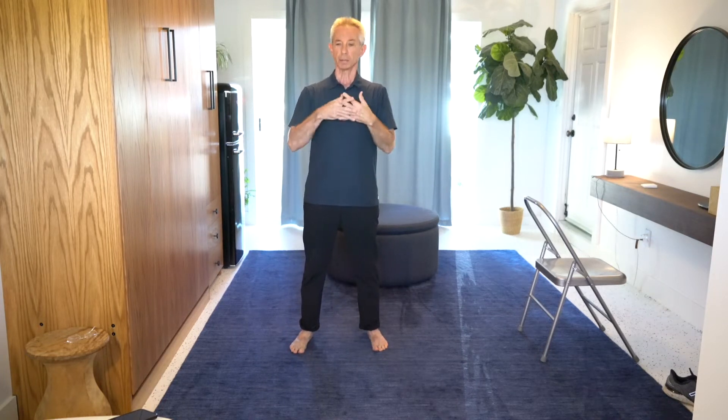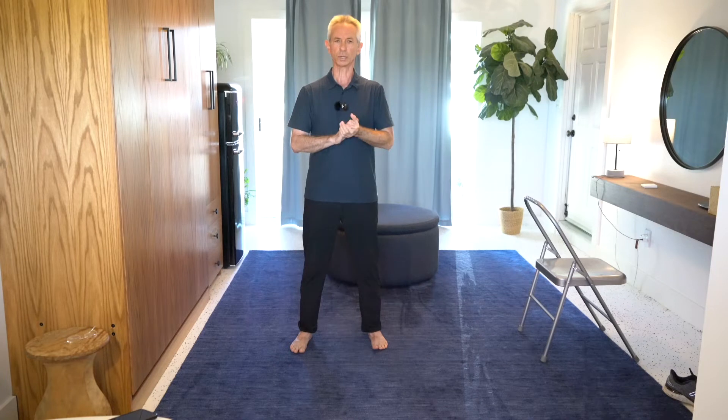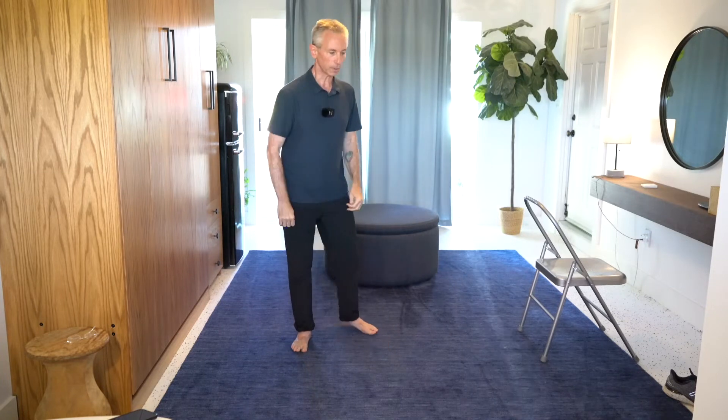I will include transitions here, but since we have new people, I really want you to get used to the actual basic pose before we get into transitions. So the next one we're going to do is called Parting the Wild Horse's Mane. I'll demonstrate.